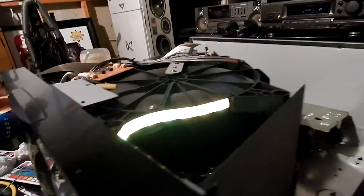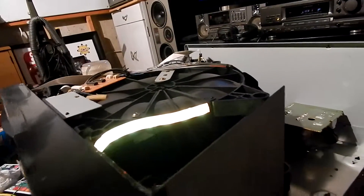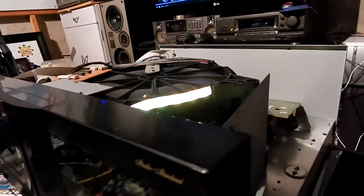This light strip is good up to 12 volts and this is only running on six, so it's pretty good. So I just figured I'd do a quick follow-up on that.